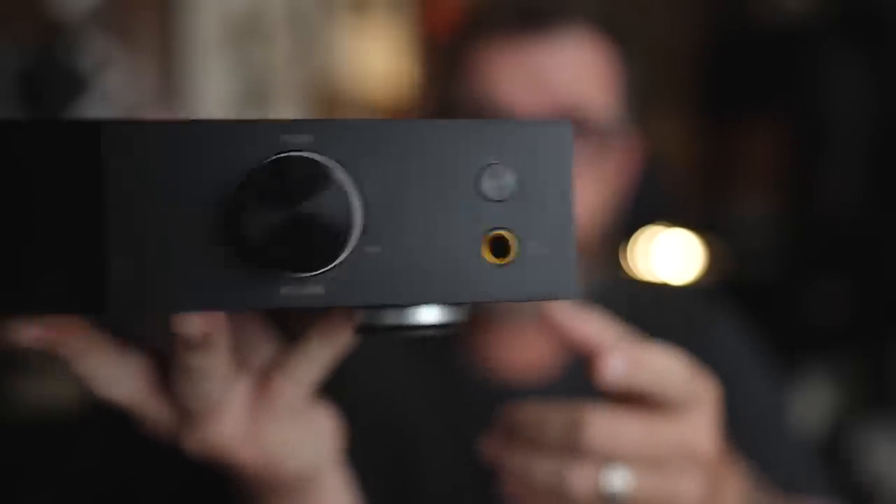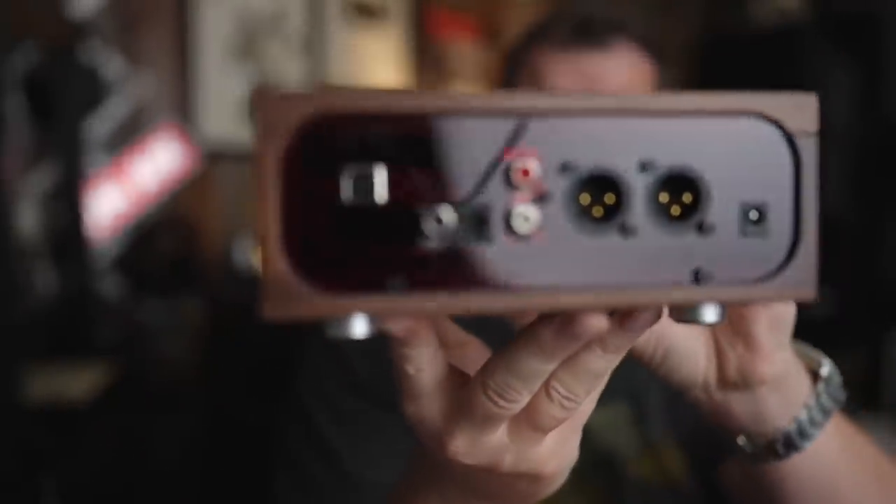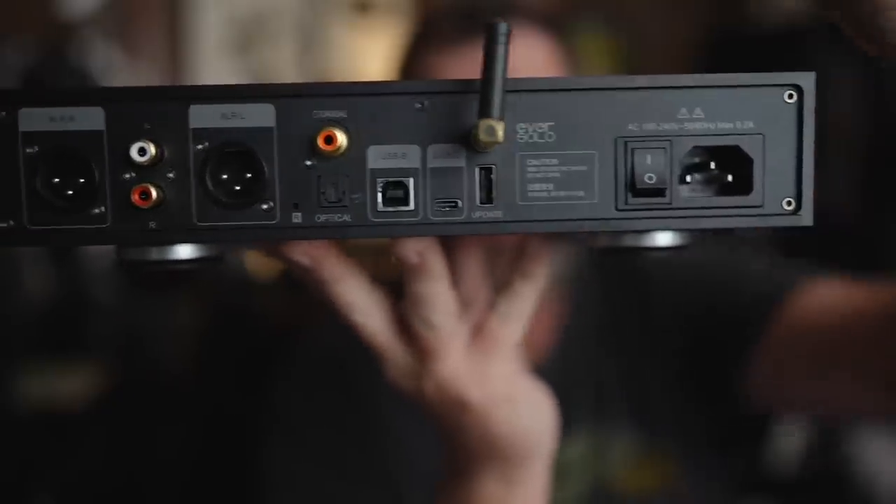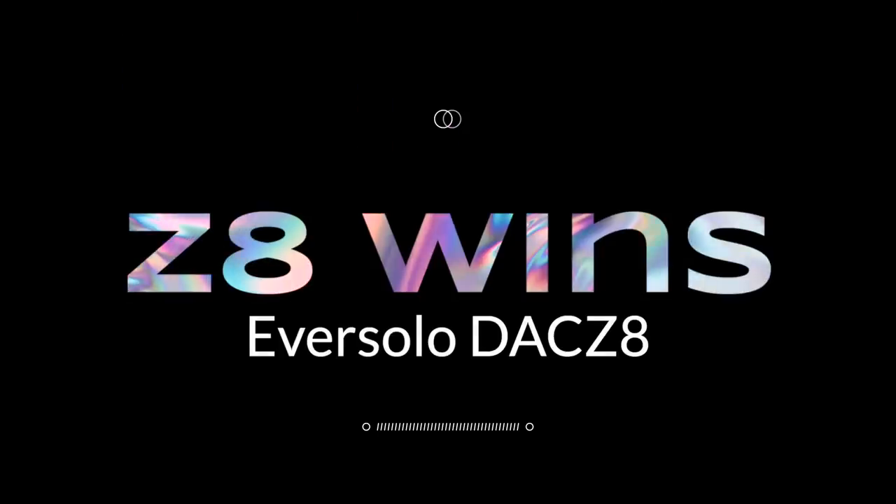Let's go through some differences. The Eversolo comes with a remote control, so it can be a digital preamp of sorts. It also has a headphone output, so it can function as a headphone amplifier. Functionally, the J2 is just a DAC — it has a somewhat fixed output with three different output settings, but you're not going to be controlling volume from the J2. The Z8 also has Bluetooth, so the Z8 wins on functionality. And on value too, if you don't need any analog inputs and are running digitally, this thing offers better value than the J2.